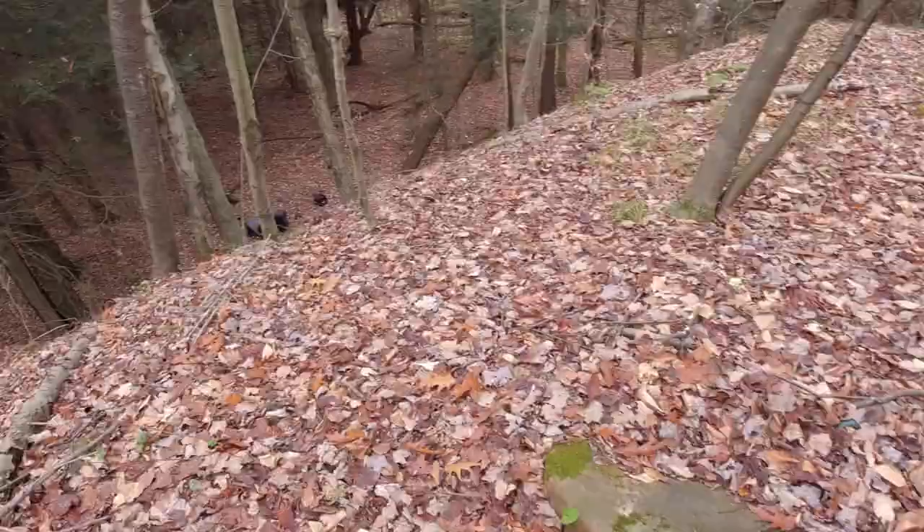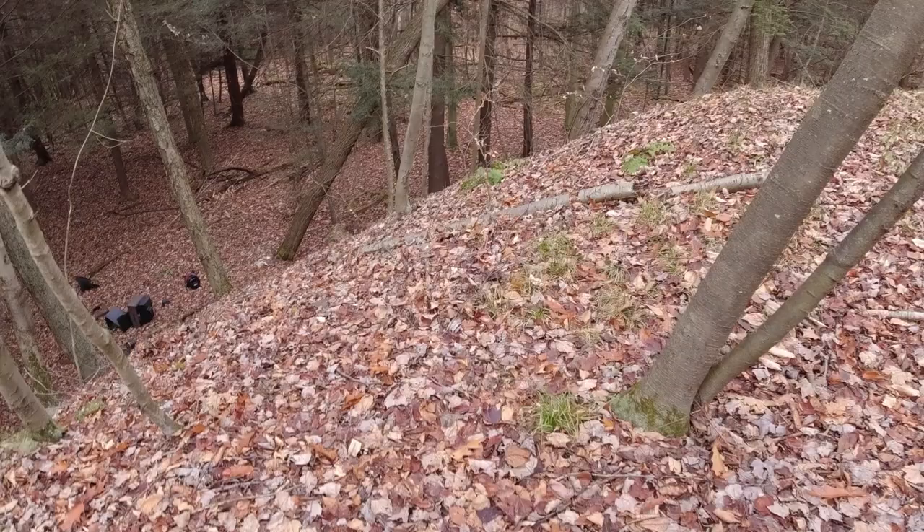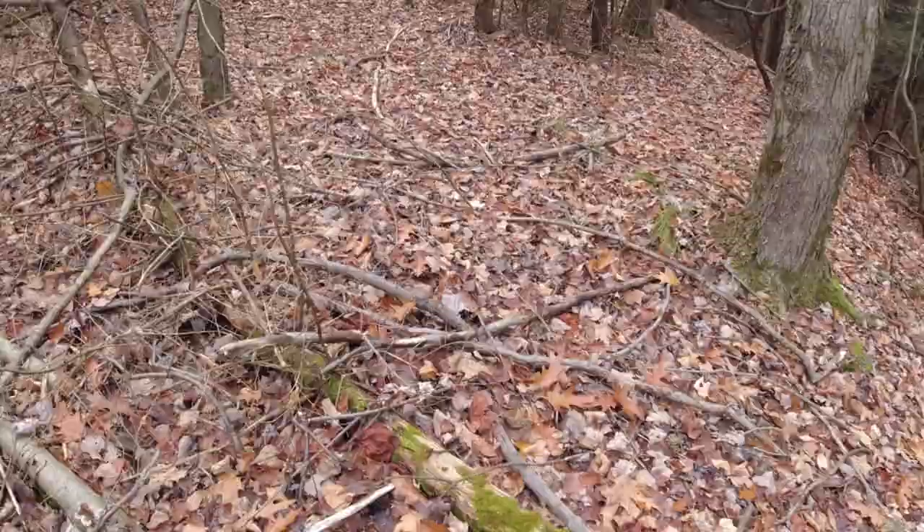I gotta get him out of there. Watch him come up over this hill — how easy he does it. 4WD buddy. Pretty amazing what these dogs do.